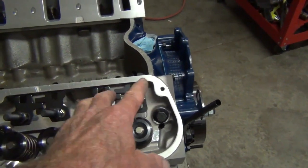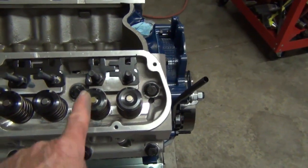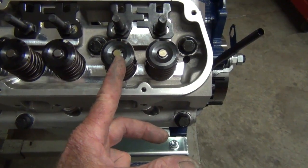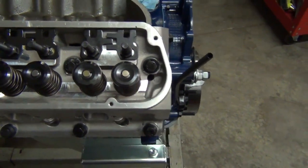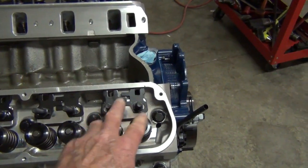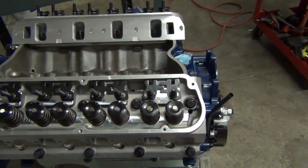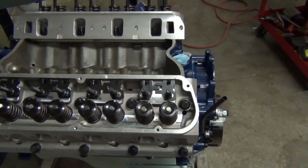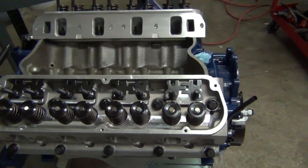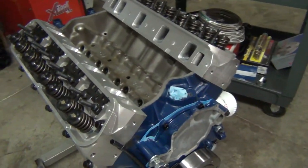You just have to take your time and keep rechecking to make sure that when the push rod is in, the roller rocker will ride in the center of the valve stems. We actually did a video on how to get the push rod centered and adjust the rocker arms — go ahead and check that out. If you haven't subscribed, subscribe to the channel and you can go through the different videos; we'll put a link in the description below.